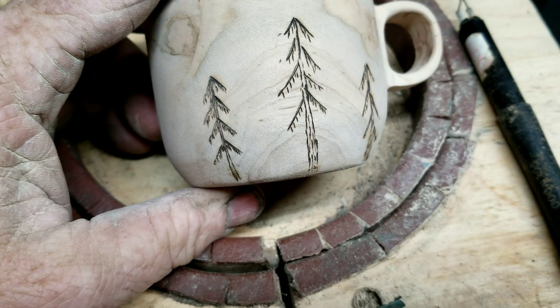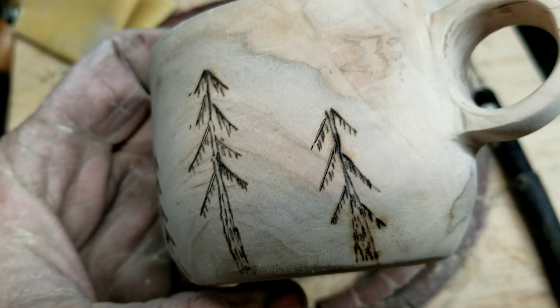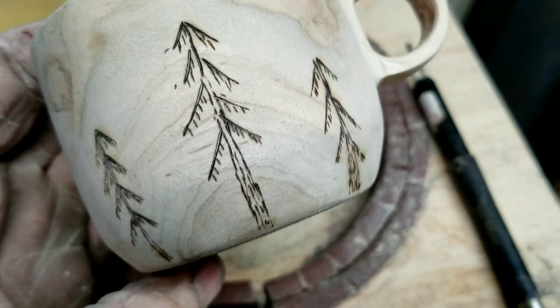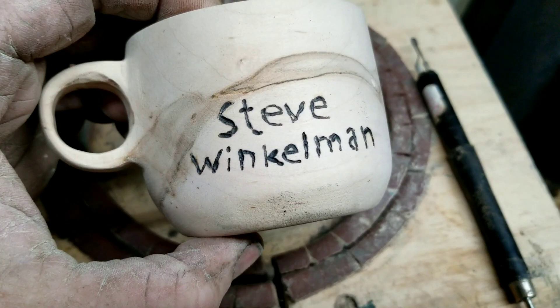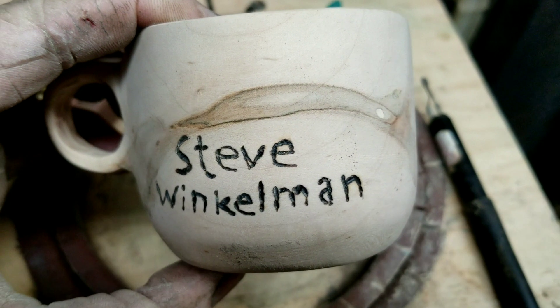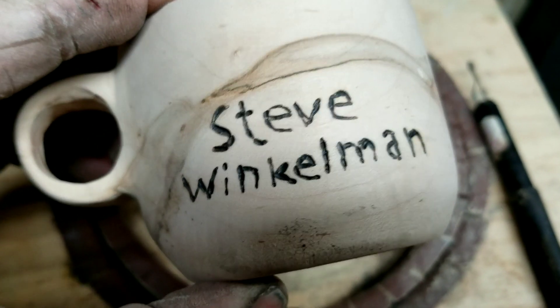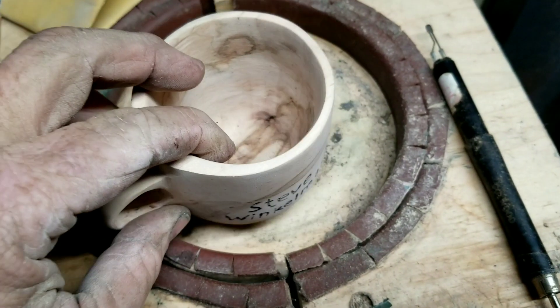I never should have tried to freehand that - those suck. But it is what it is. Steve, buddy, I hope you like it. You've got yourself a big boy coffee cup now. I probably should have not burned anything on here and let you give it to your son-in-law, I think you said, who does your wood burning. They could have done so much better.